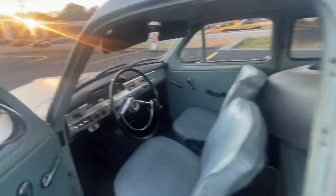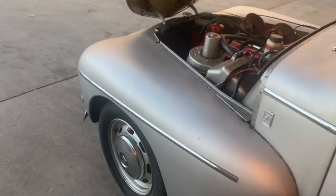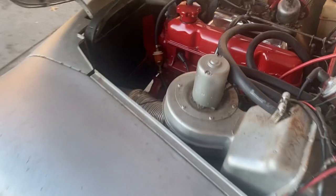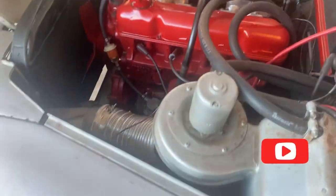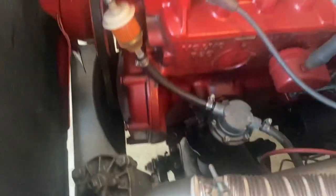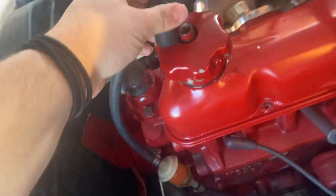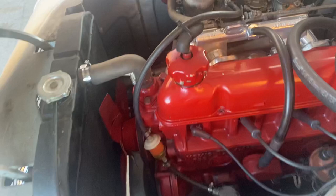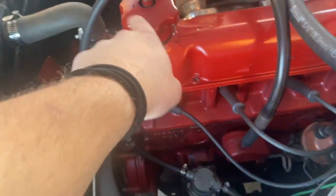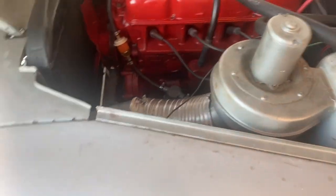That's how she is — might do some whitewall tires. Here's the motor, the 1.8-liter. The only thing I need to do is add oil because it's using a little bit, but not too much. This right here is the breather, so I'm going to have to clamp it down really good so it stays — that's for blow-by I think. She starts up pretty nice honestly.